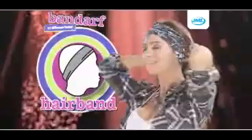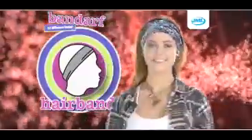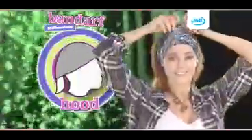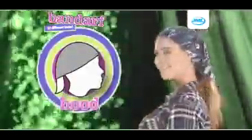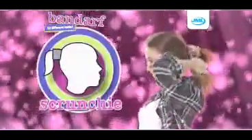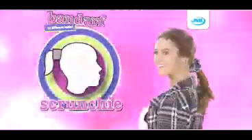Or as a hairband, keeping hair away from the face. Then simply pull the Bandarf back over your head for the hood. You can even tie your hair up and use it as a fashionable and practical scrunchie. For a bandana, just put your arms through the centre, grip each end and pull through, then just adjust the knot for a perfectly snug fit.